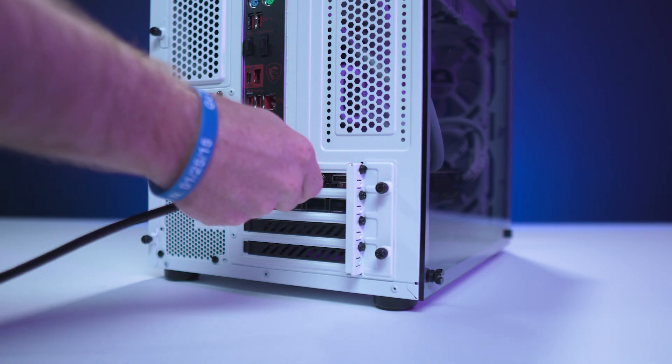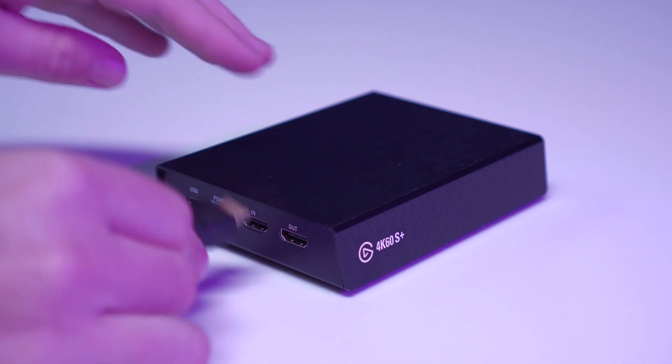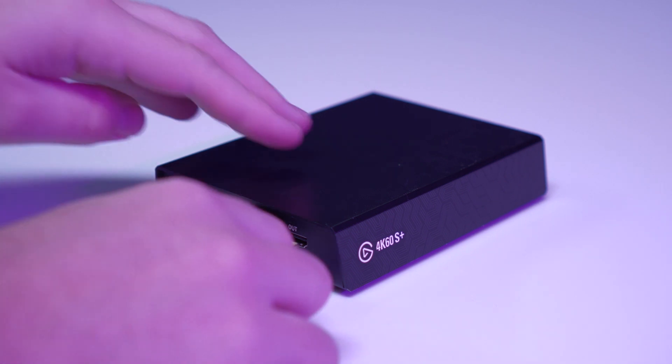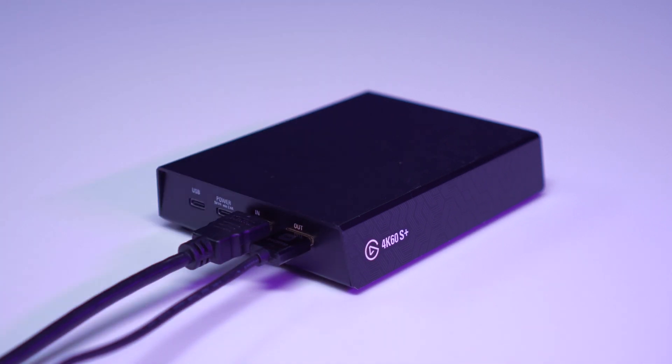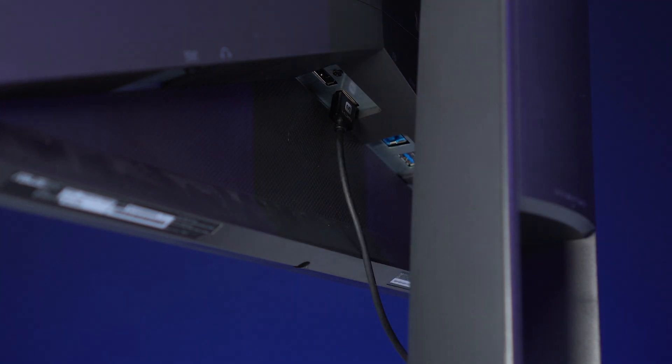First, plug one end of the first HDMI cable into the HDMI output of your gaming PC. Next, plug the other end of this HDMI cable into the HDMI input of the 4K60S Plus. Now take one end of the second HDMI cable and plug it into the HDMI out port of the 4K60S Plus, and plug the other end of this cable into the HDMI input of your TV or monitor.